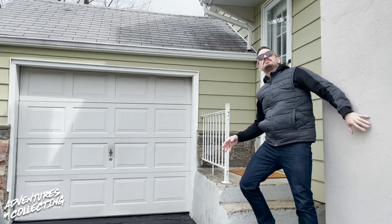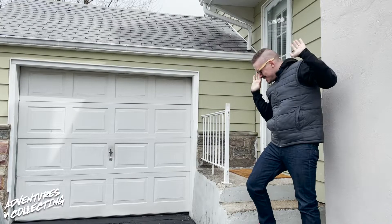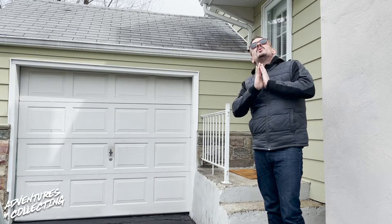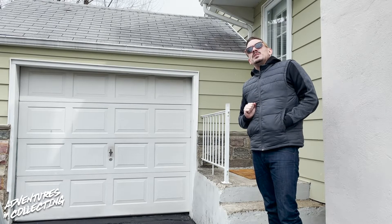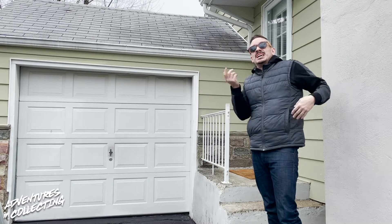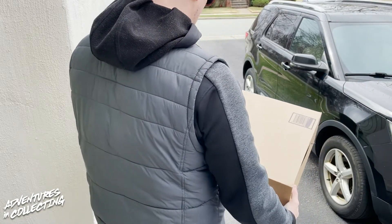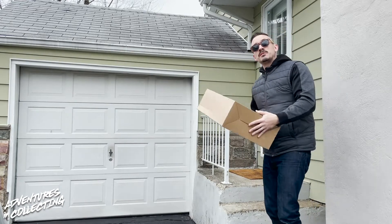Hi! What are you doing? Okay, you're loud again. What can I do for you? Sure, send it down gently. Okay, I'll take care of this — I just have a couple of things to do.